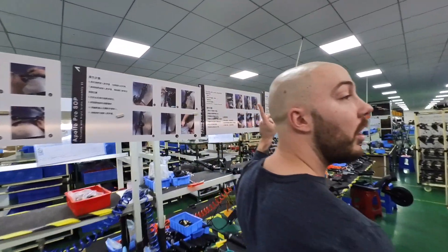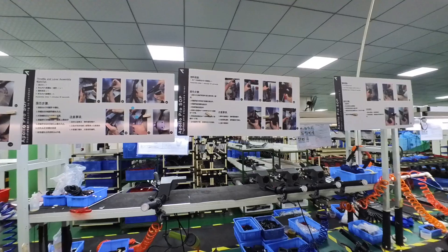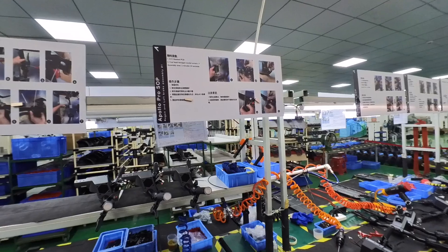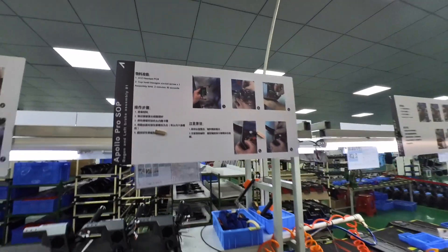These sheets here are for assembling, but more importantly they are highlighting what to look out for. They highlight things that we don't want and things that we want — certain gaps — really putting the emphasis on what is acceptable or not for the employee.